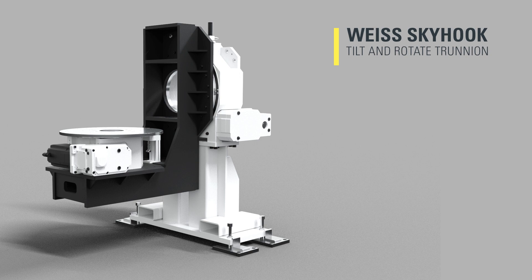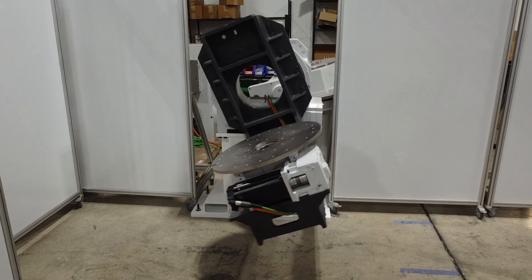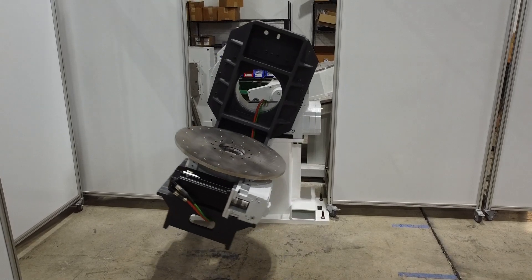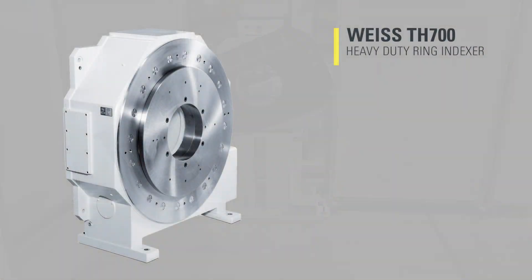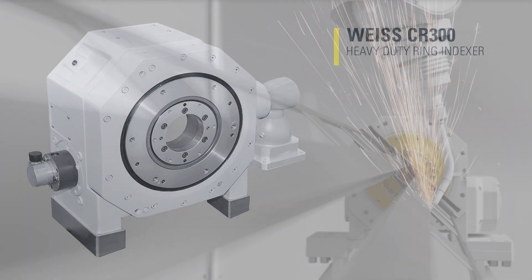Step into the future of aerospace manufacturing with Weiss North America's groundbreaking solution: the custom-designed tilt-and-rotate skyhook trunnion. Crafted by our ingenious engineers, this innovation merges the reliability of the Weiss TH700 and CR300 heavy-duty rotary indexing rings, setting a new standard in laser welding applications.